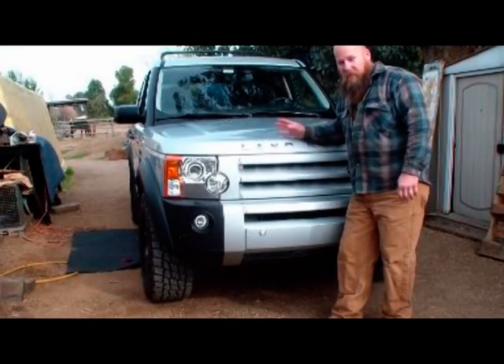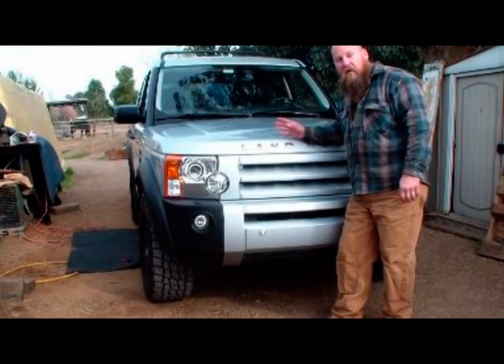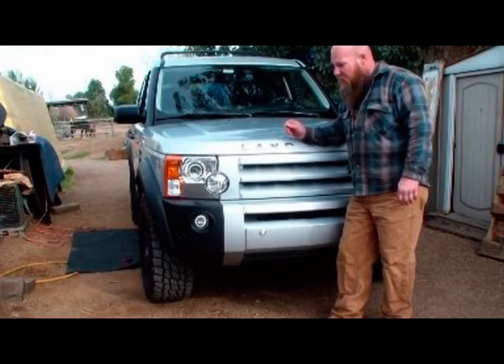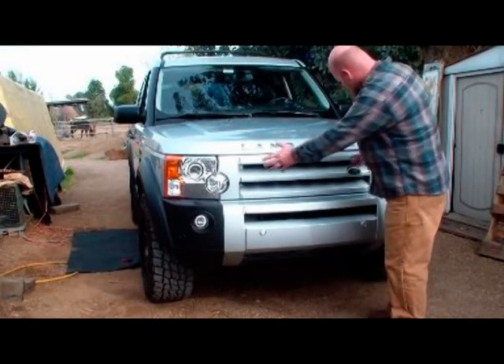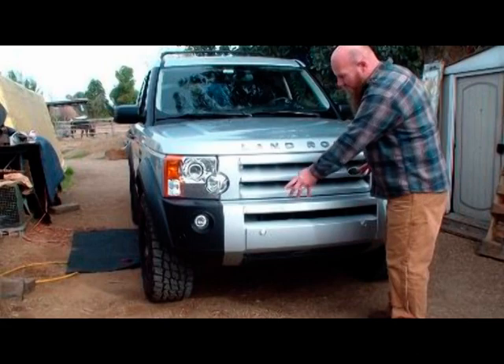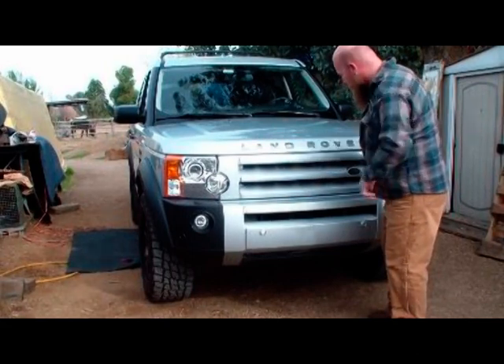So while Kep is working on getting the rocker panel covers off, preparing the side of the vehicle for the rock sliders, I'm going to go ahead and start disassembling all the front assembly here — the grill and the bumper — getting it ready to put our bumper on.